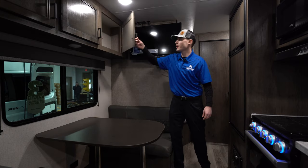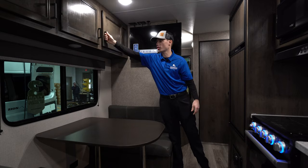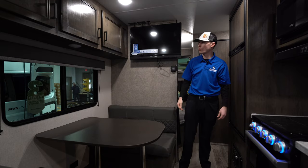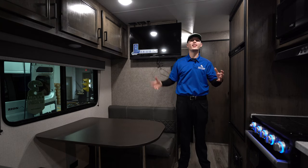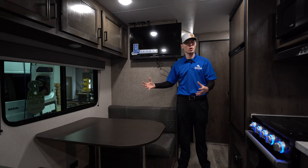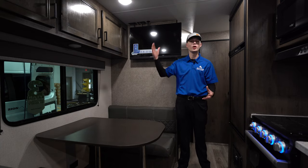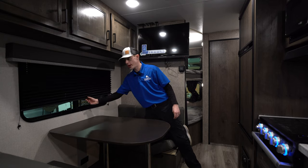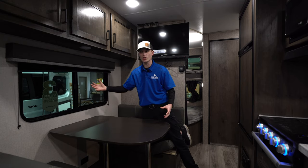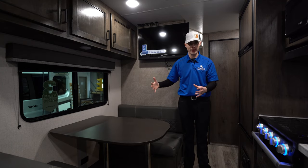Out in the main living area you have nice solid wood cabinet doors — solid feel, not going to be rocking around as you go down the road. All LED lights on the inside mean if you're dry camping without power it takes a lot less battery. All blinds in the camper are room-darkening blinds that you just pull down and push up — easy to use, easy to clean, and they won't rattle while traveling.